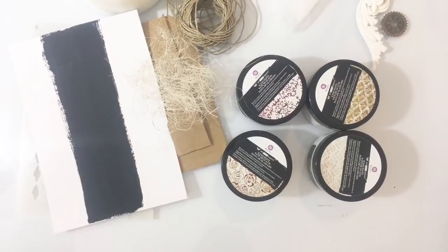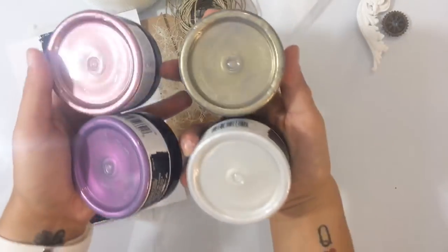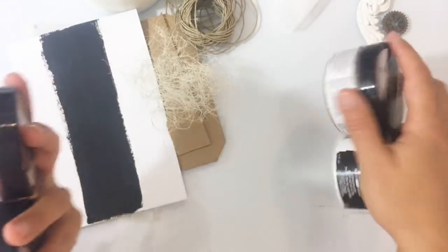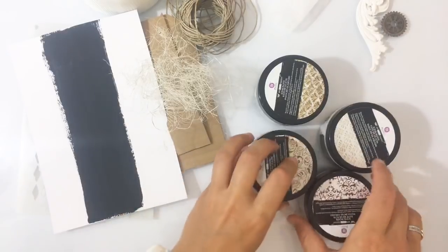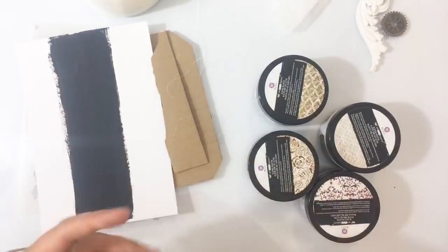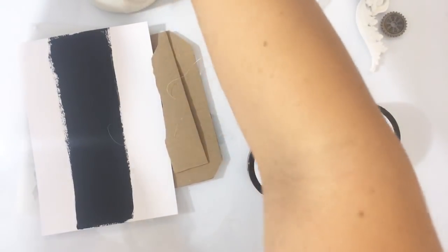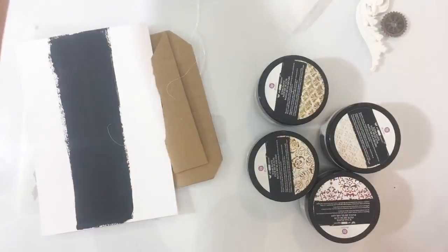Ik heb mijn hele tafel vol staan met spullen. Ik zei net tegen mijn vrienden dat ik eigenlijk niet zo goed weet wat ik nou wilde gaan doen. Dus ik dacht, ik zet gewoon van alles neer en dan zie ik het wel. Ik wilde jullie natuurlijk sowieso de icepastes laten zien — dus dat zijn deze. Daar ga ik dadelijk wat meer over vertellen. En ik wilde ook nog wel iets gaan maken, gewoon omdat het kan. Dus daar had ik al wat spulletjes voor klaargelegd, maar die ga ik nu even aan de kant leggen. En daar ga ik jullie eerst wat over de icepastes vertellen.